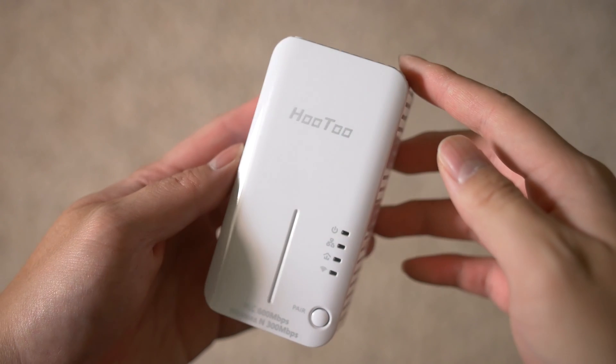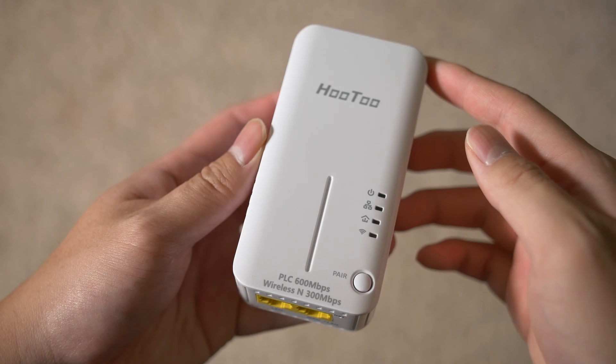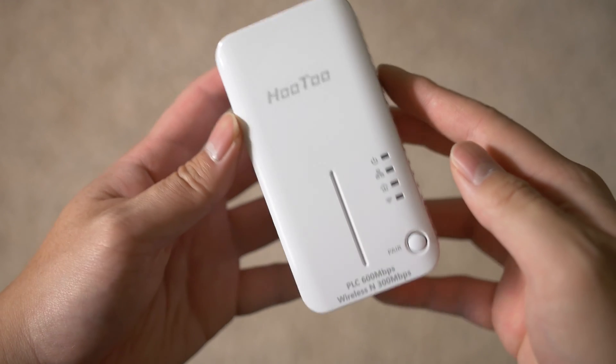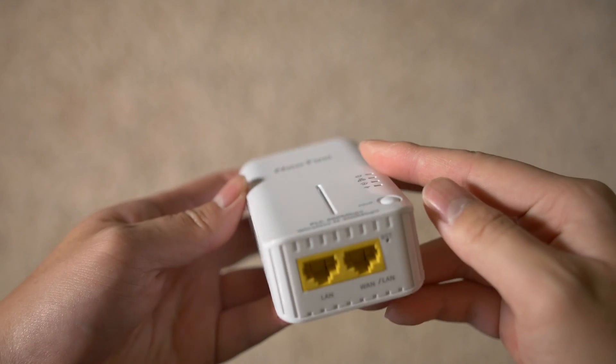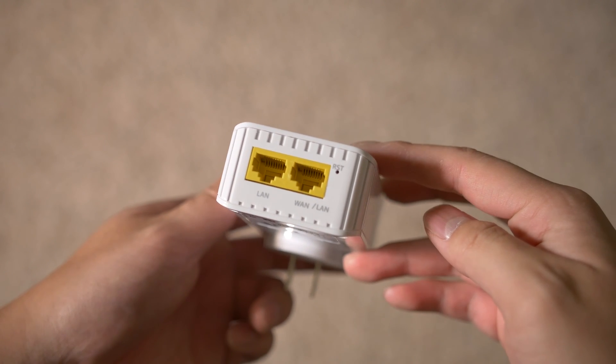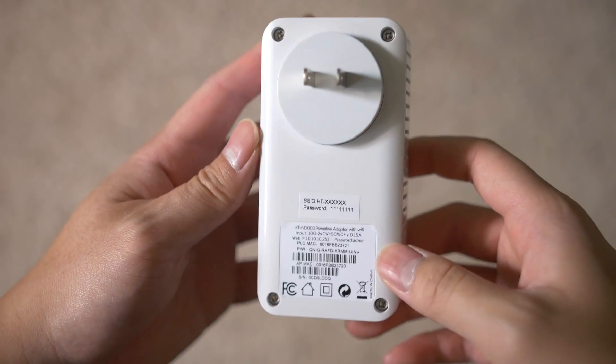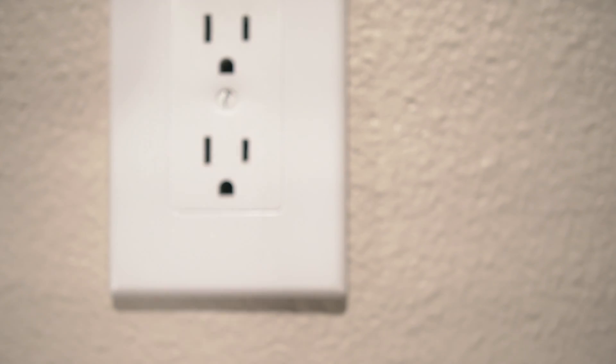I also have the ND003, which is very similar to the ND002, with three very distinct differences. The first and most obvious is that this adapter does not have an outlet bypass. Second, the unit doubles as a Wi-Fi access point, great for covering dead spots around the home. And lastly, the addition of a WAN port in case you need routing features, which I personally don't think you will.